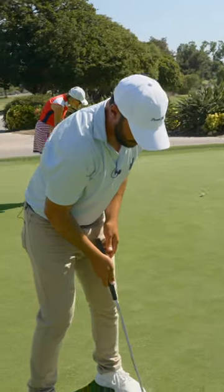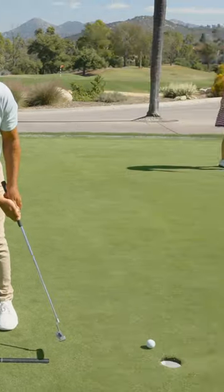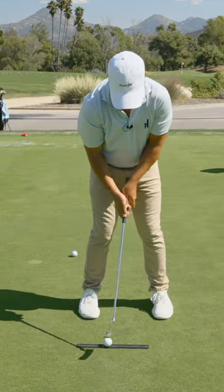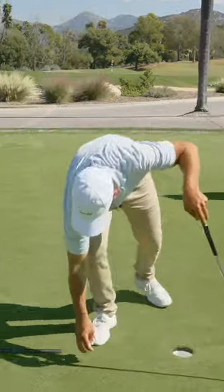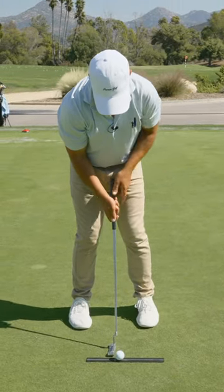If I have this way forward, and this is where it's supposed to be, watch what's gonna happen by the time the putter gets there. If I have the ball back, and this is where the putter's supposed to be, look where it's gonna go. It's back on the back end of the arc. Where's that spot in the stance that when the putter arrives, it's going to be right down the line?